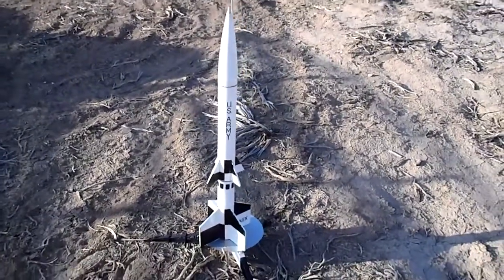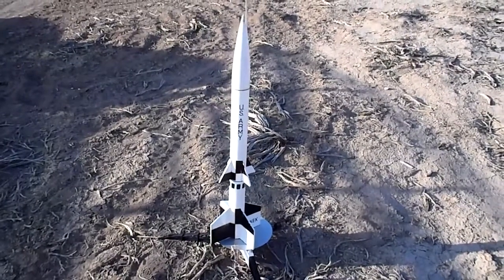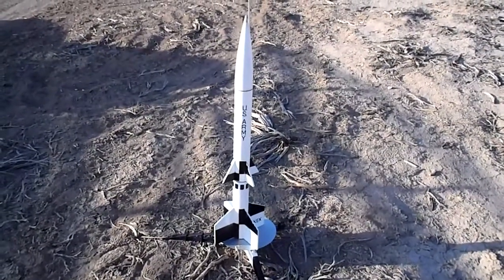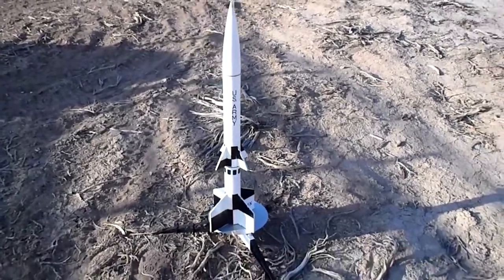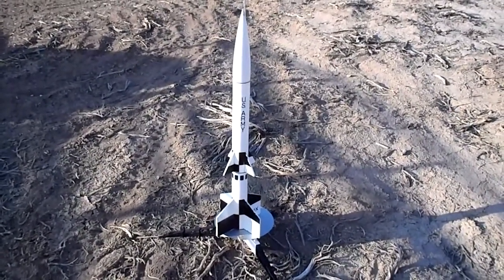This is my Nike X that did a dirt missile in the last attempt, so it's a little shorter, a little lighter weight — took out the parachute protector. We're using an F39 reloadable motor, 24mm.